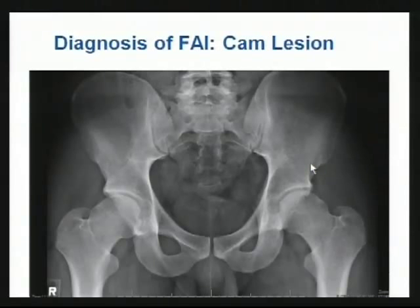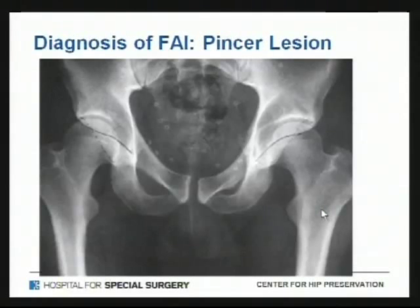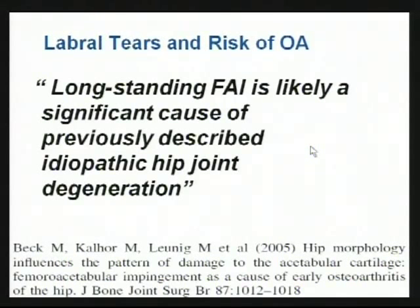My two take-home slides are the picture of these cam bumps and this crossover sign, which is a radiographic representation of the pincer lesion. Are labral tears a big deal? Well, this is what we think is one of the major leading causes of idiopathic arthritis in the 60-year-old down the line. We suspect this is the most common reason for idiopathic arthritis at a later stage. If we can treat the labral injury and impingement early — under the age of 40 before arthritis sets in — there could be a big benefit, hopefully delaying or pushing back the onset of arthritis.